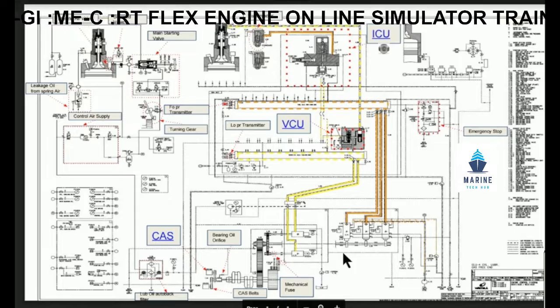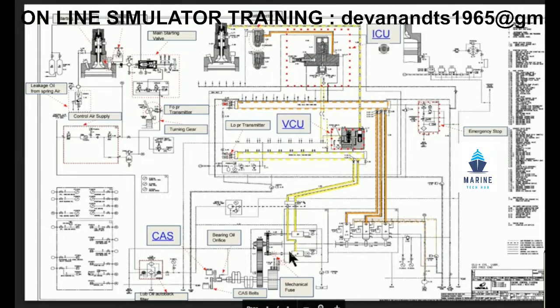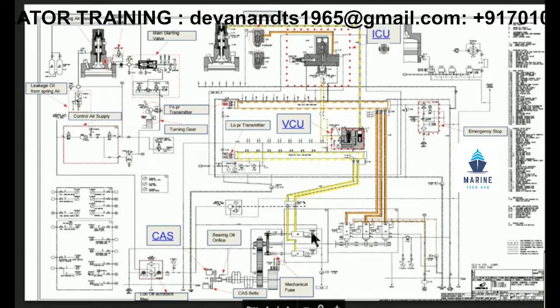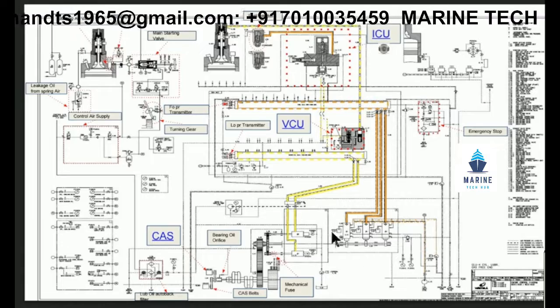The other component here is the servo oil pump. We have got two servo oil pumps, one and two. If one fails, we will still be able to run the other one. Then we have got fuel pump one, two, three and the actuators.